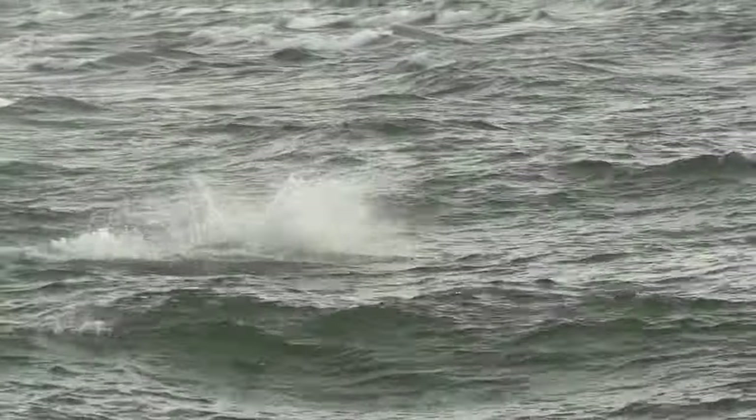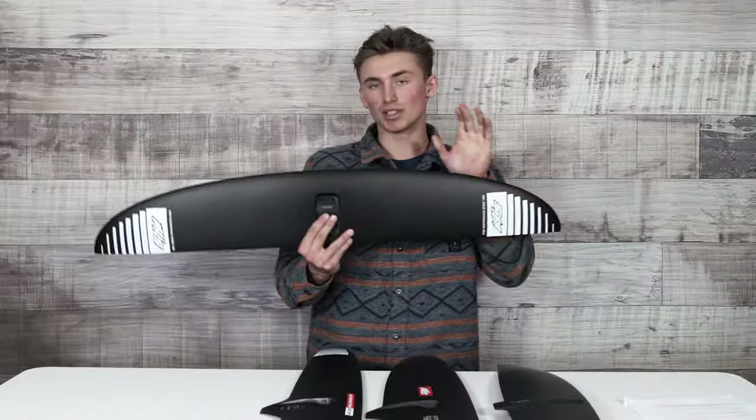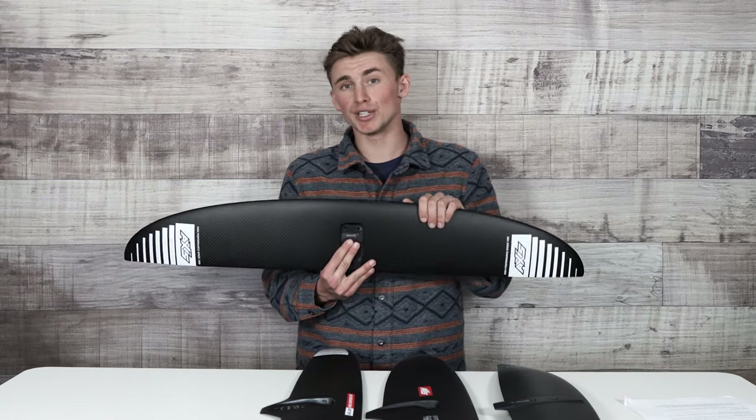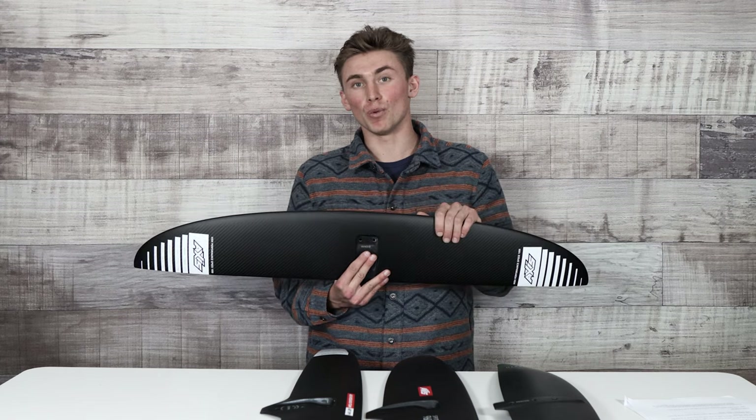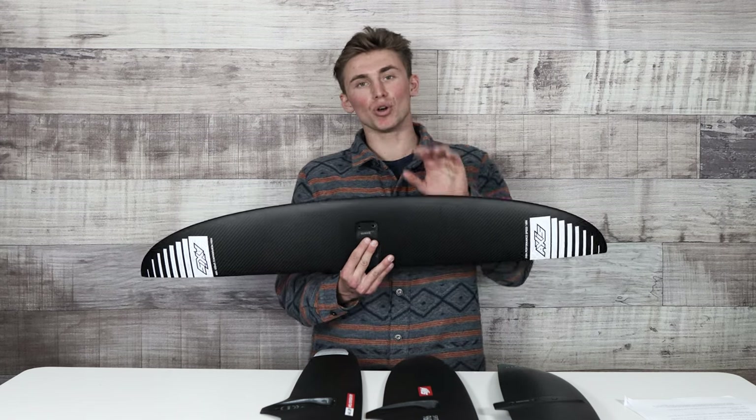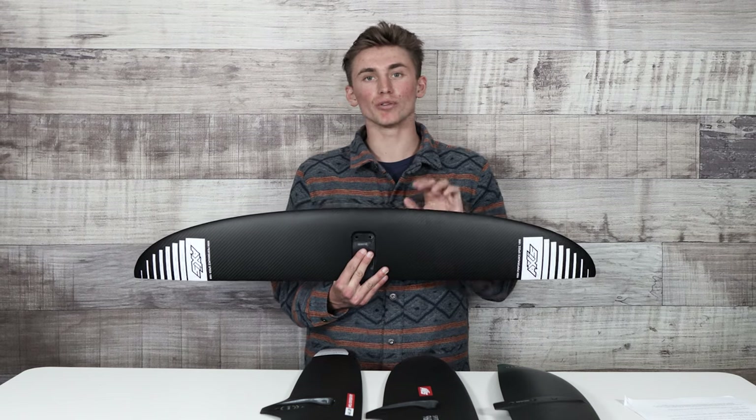If you have a front wing that's bigger than twelve hundred square centimeters — something like this one here — you're going to have a pretty good chance of being able to e-foil with your foil drive if you have a big enough board. The reason is once you're over twelve hundred square centimeters, the wing really doesn't need to go that fast to get up on foil and get you out of the water e-foiling around with your foil drive.